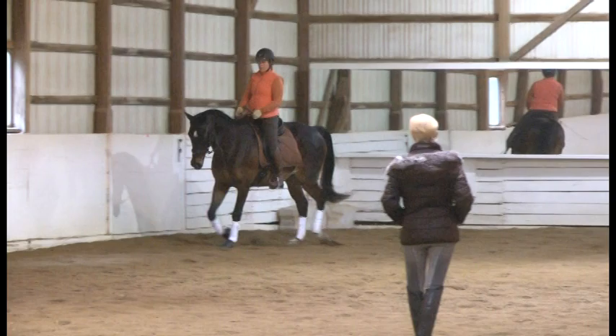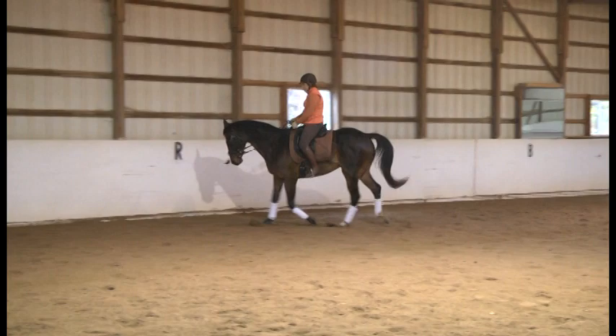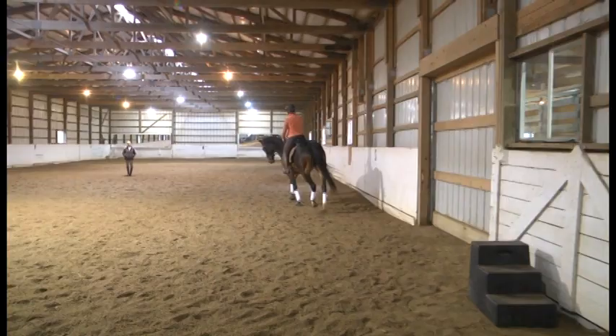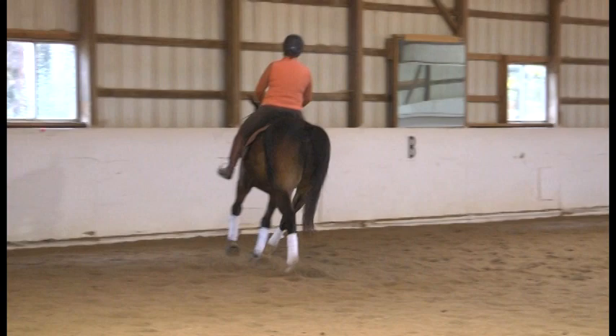Really get everything out of it — get a lot of bend, suppling through the neck. Careful that the reins don't get too long. Half hold on the outside rein. One more time, the same serpentines — really feel like you make him bend around the middle section. Push the right shoulder to the left rein, and do a 10-meter circle right here. Outside rein, and back to your serpentine.